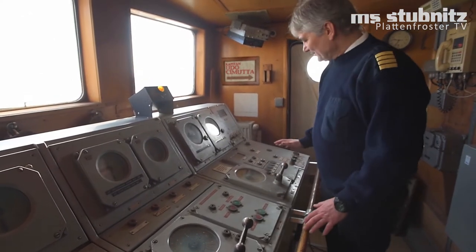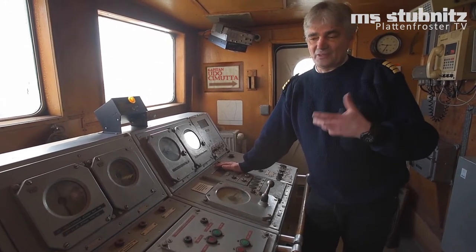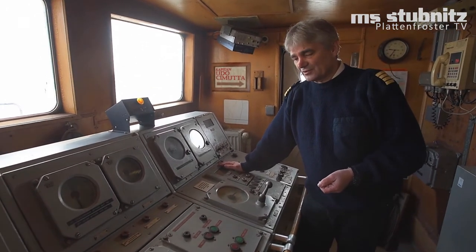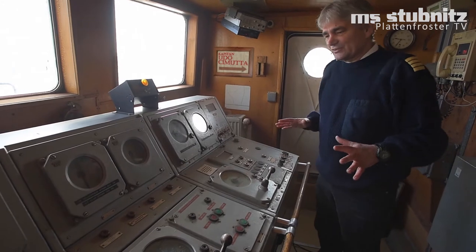Hallo, ich bin Udo Zimutta und ich hatte ja schon mal ein bisschen was erklärt zur Brückeneinrichtung der Stubnitz. Ich bin hier öfters schon als Kapitän auf der Stubnitz gefahren, habe sie begleitet zu vielen europäischen Eventplätzen. Und heute wollte ich euch mal erklären, was das hier für ein großes Teil ist.